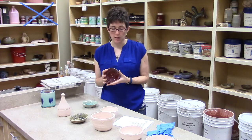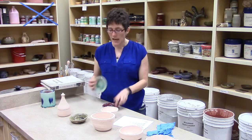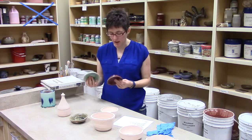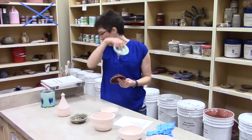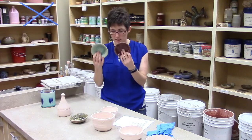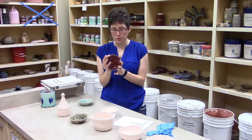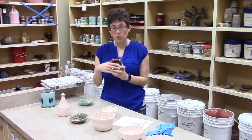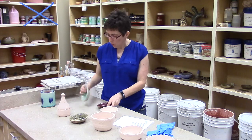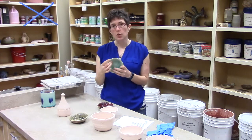In a reduction atmosphere, we reduce the amount of air available in the kiln. In an oxidation atmosphere, we give the kiln plenty of air. That actually affects the color of the glaze in both firings. This glaze has copper in it — same glaze, same pieces. When there's not very much air available, copper will turn red. Think of a copper penny in your pocket, it's a darker kind of color. When that copper has lots of air available, think of the Statue of Liberty — it turns kind of a greenish color.